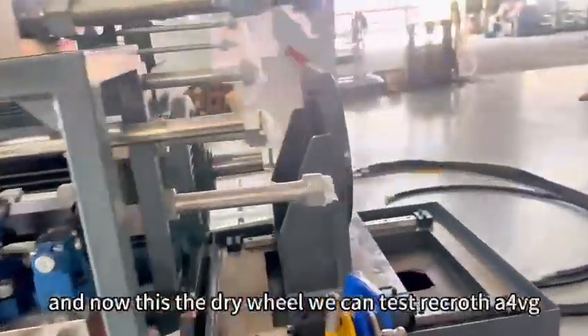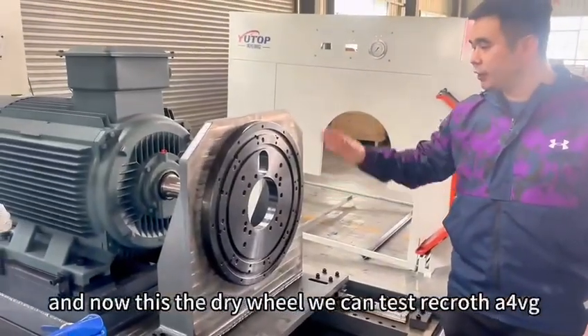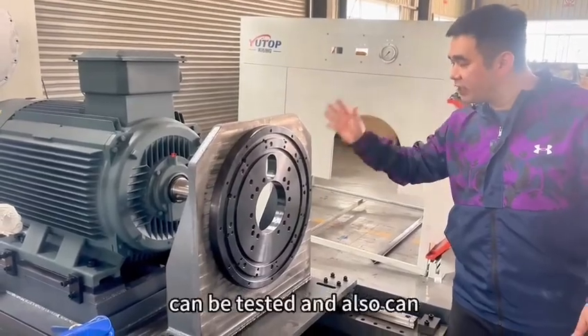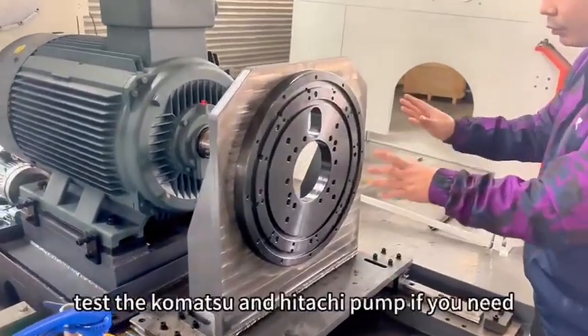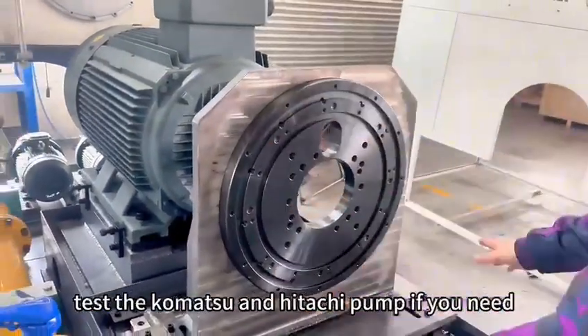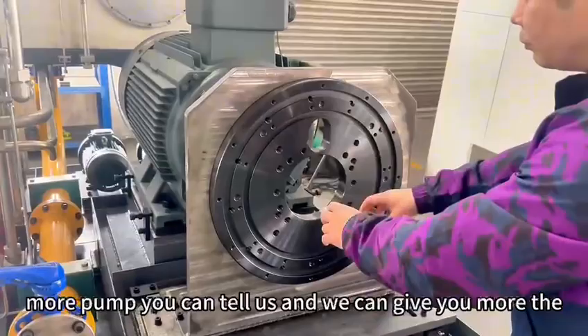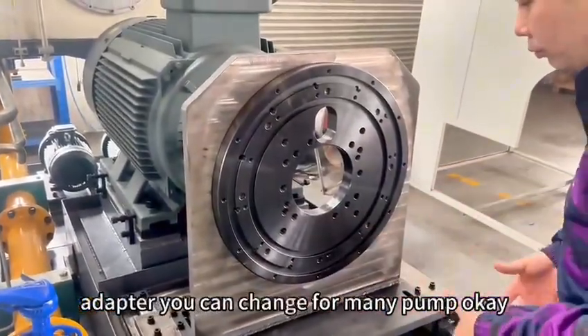Now, this is the test rig. We can test A4BG, A10VXO, and A11VO — for this one we can test. And also can test the K3V112, and also can test the core muscle. If you need more pump, you can scale up — we can give you more adapters. You can change for many pumps.